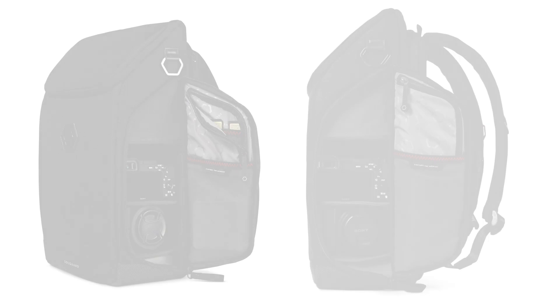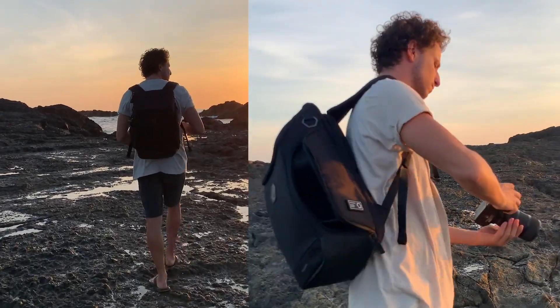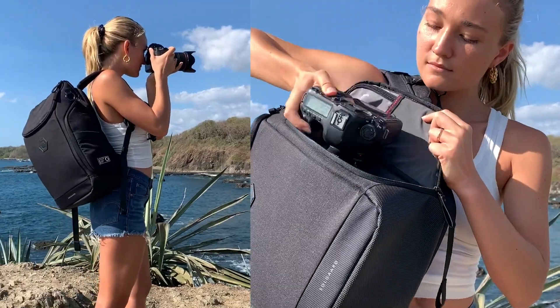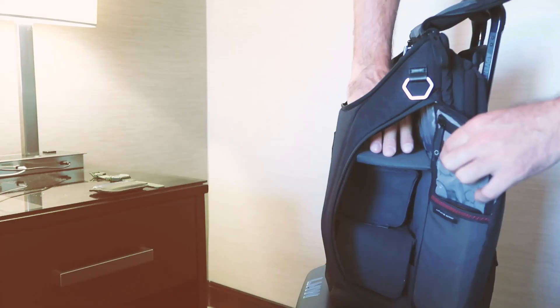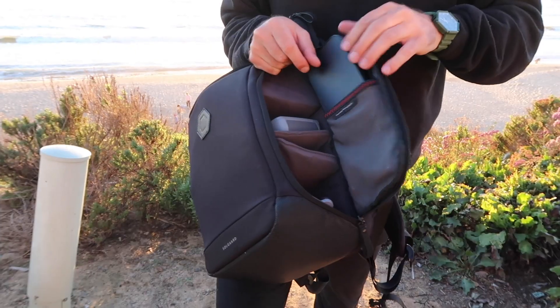With the easy access side pockets you can open and store your items easily in our built-in shelving system. These are accessible from both sides, and you can also remove the top section if you've got extra large items and need to fit something huge in there. On the internal side pockets there's room for memory cards and a dedicated solar bank pocket, with which our new juice pack will double the length of your laptop battery.